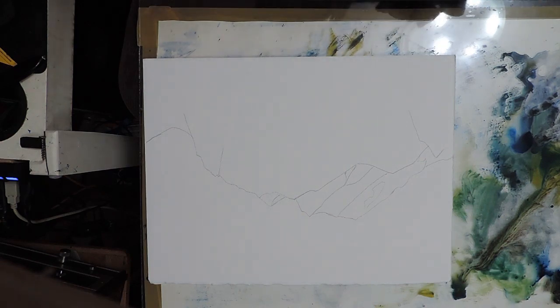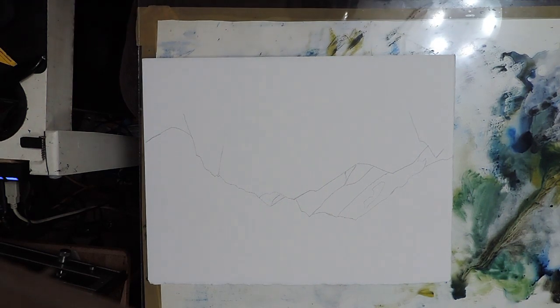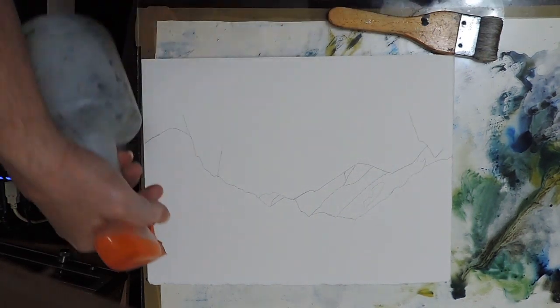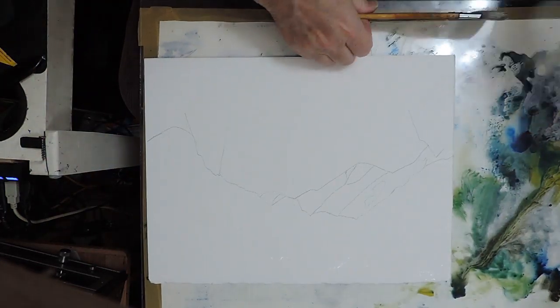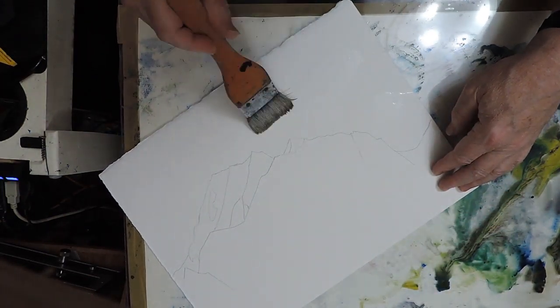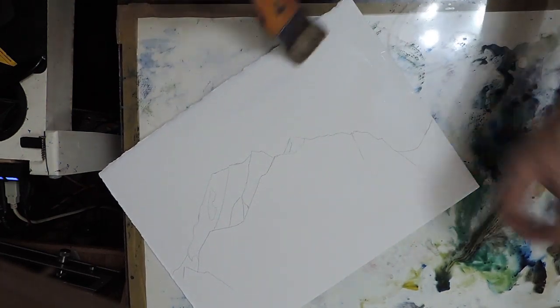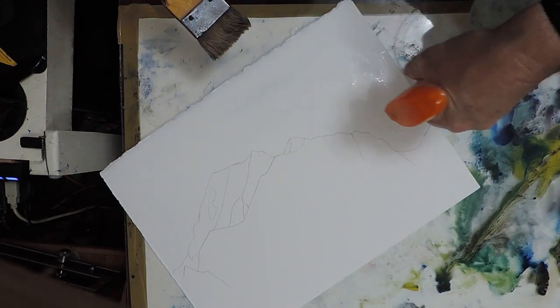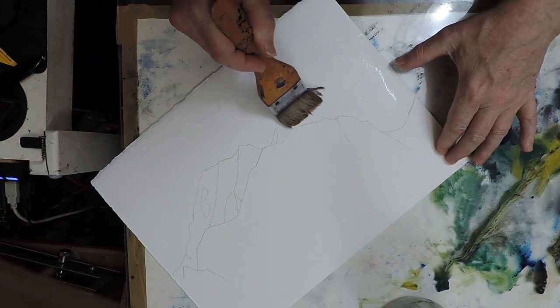It was really very worthwhile capturing all that information on film. So I'm going to start off as I often do with the sky, and I usually turn my piece of paper upside down so that I can cut in around the mountains — whatever happens to be the top item projecting into the sky.